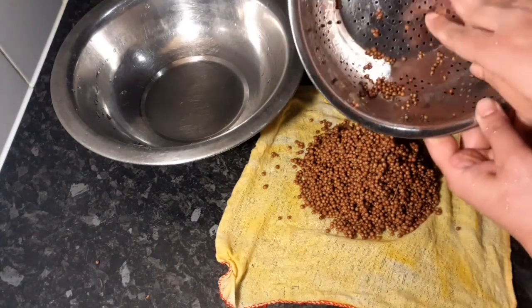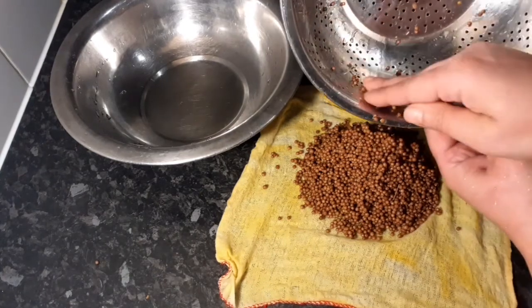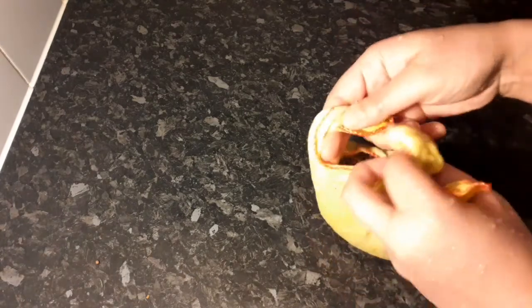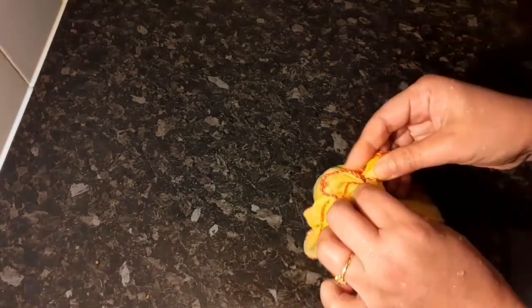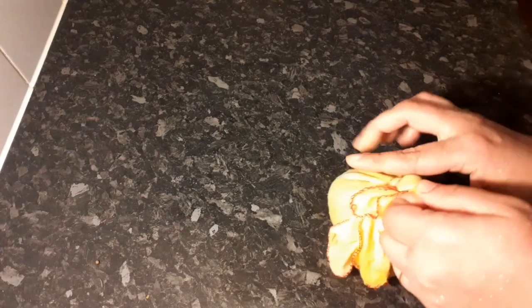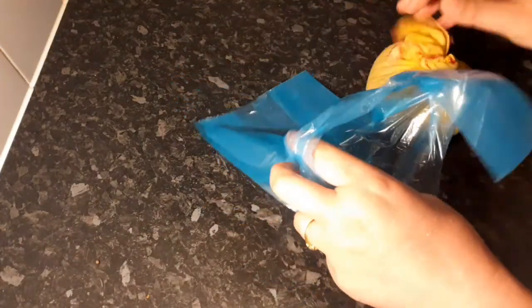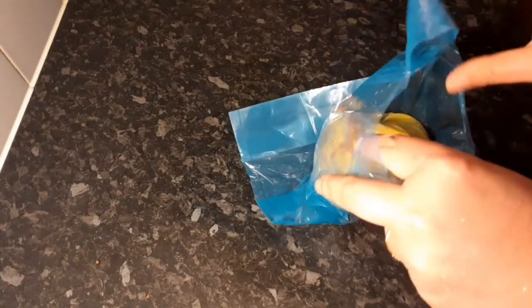I put it in a pot of water. This is also a pot of water. We will get the stems and some vegetables together.